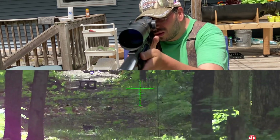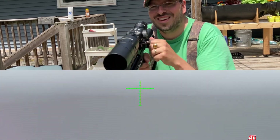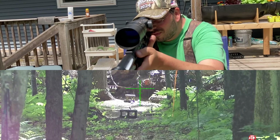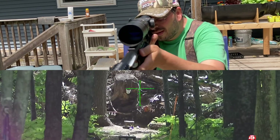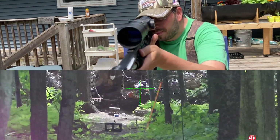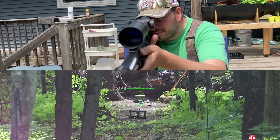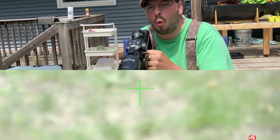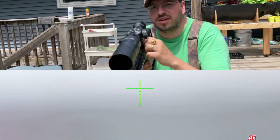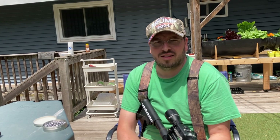Lots of wind though. I went right — I was aiming, I was holding for the wind and I didn't need to. Yes! All right, we'll take that. Thanks for watching everybody, stay tuned on to the next adventure.